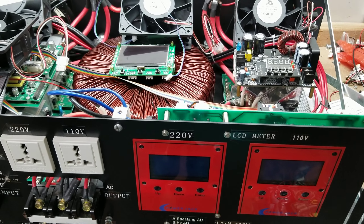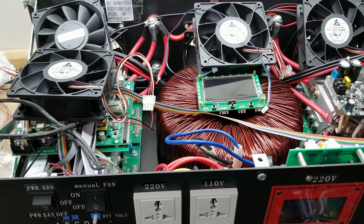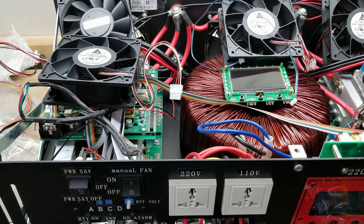Hey everyone, how's it going? Sean here with another Genitree Solar video. In this video, a little preview of what's to come.